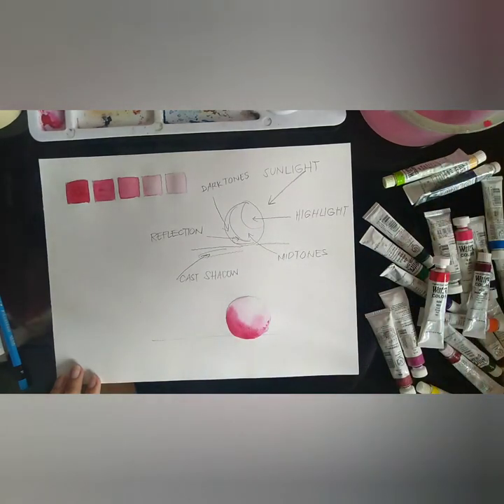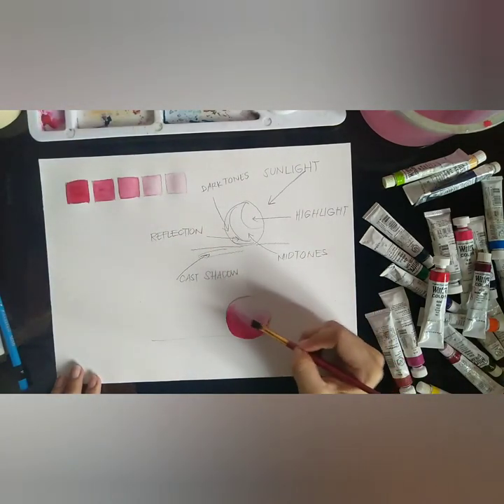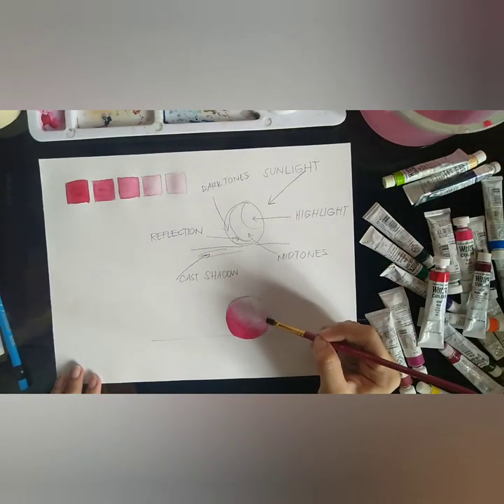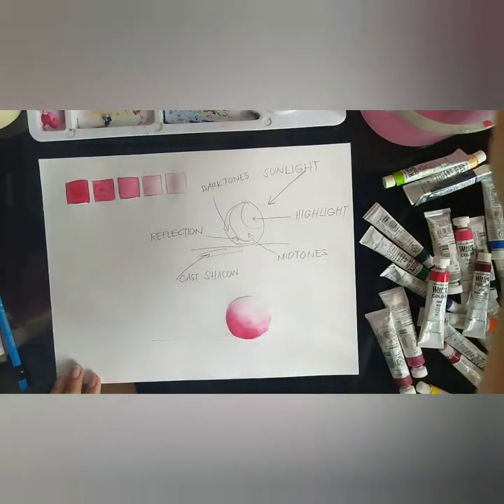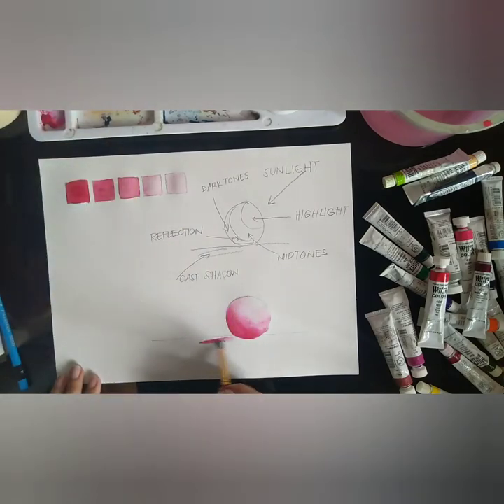Another trick in painting is that sometimes you can just leave the highlights portion unpainted and use the paper itself as your highlight. For our shadows, we need them as dark as possible, so this means our paint will need less water. Continue doing the same for dark areas and add water to go lighter.